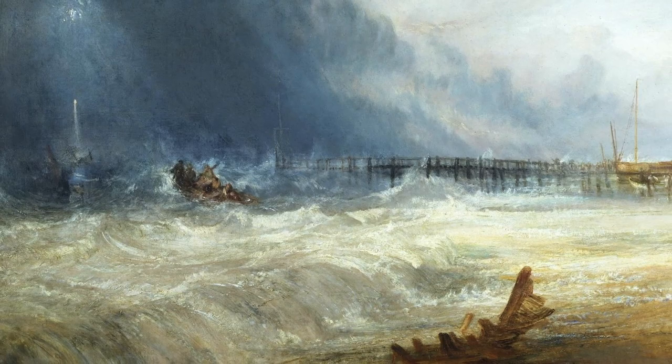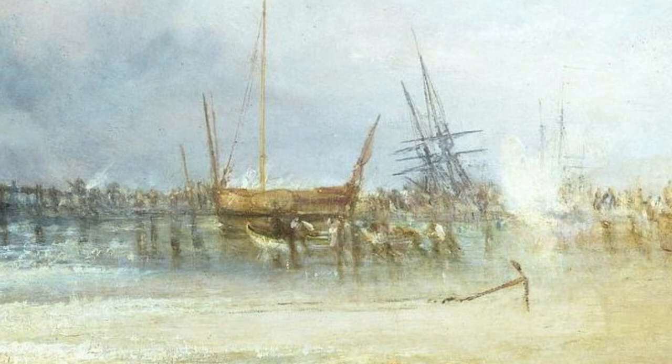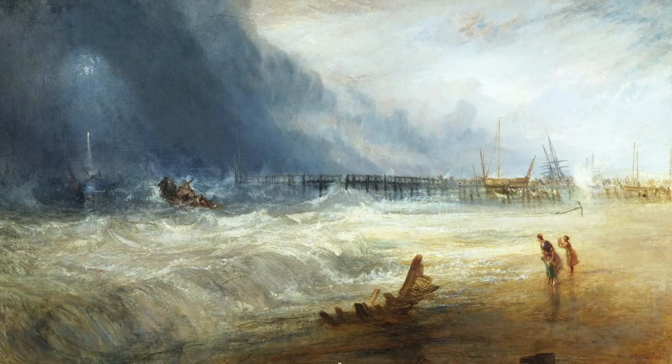Turner excels at this type of painting, where the volatile and destructive elements of nature converge with human drama. Turner further enhances the spectacle by rendering the participants — the rescuers, the woman and her children, and others — as minuscule in comparison to the raging ocean and the force of the storm.